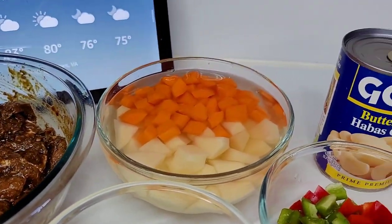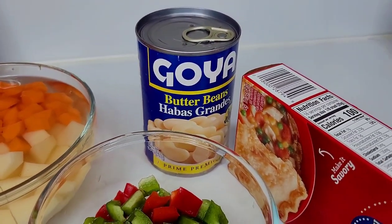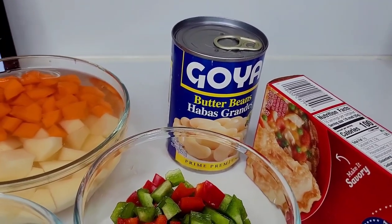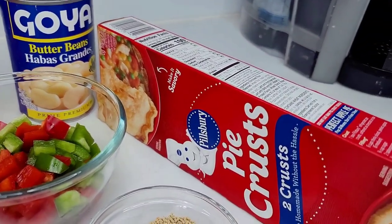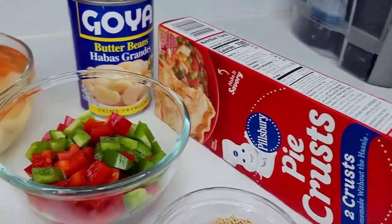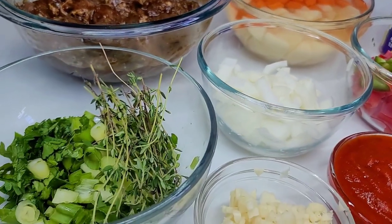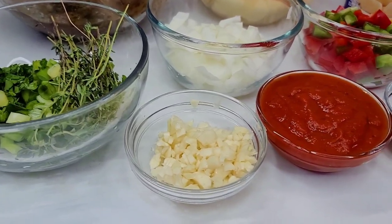I also have some butter bean. Usually mixed vegetables are used for this recipe — that's traditionally used — but I'm going to do my own thing. I felt like I wanted to use butter bean because that's what I prefer. I also have some store-bought pie crust, and I'll be using some bell peppers, onions, thyme, scallions, parsley, garlic, and tomato sauce.